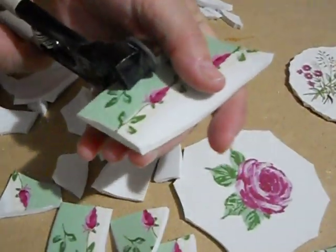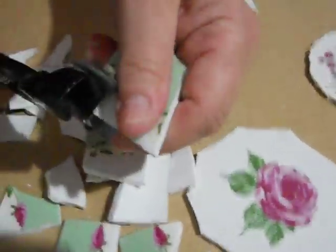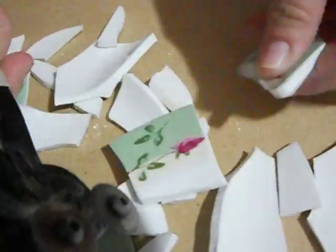Sometimes they don't come off all in one piece, so you just have to take another bite. I recommend starting off with salad dishes because they're a lot easier to cut than dinner dishes — they're not as thick.